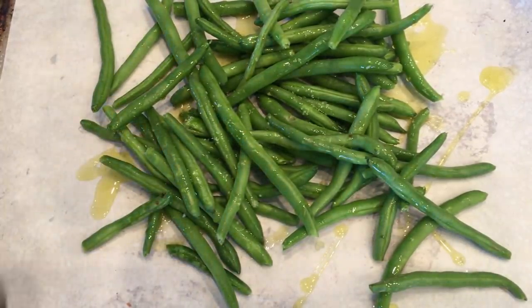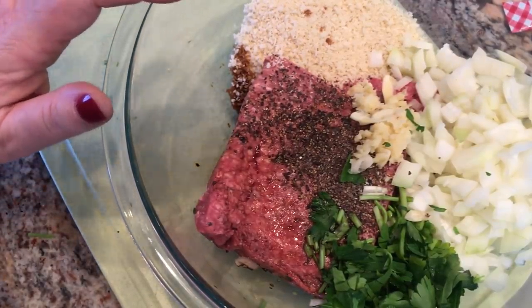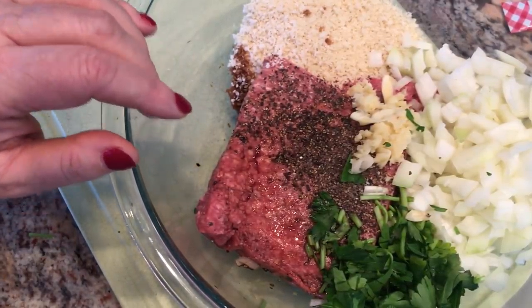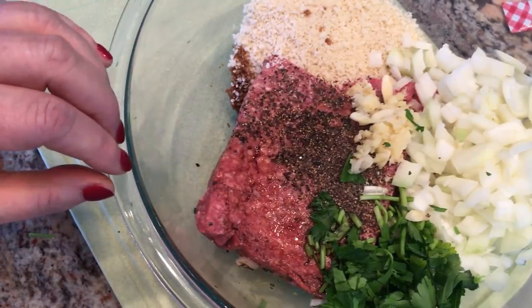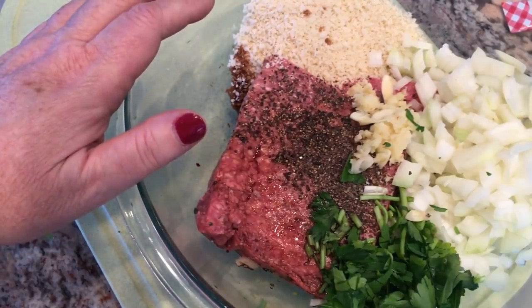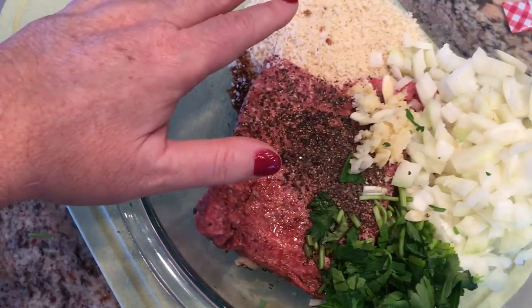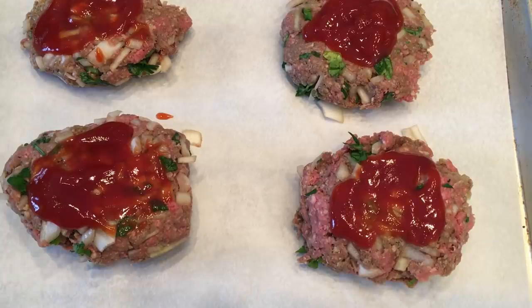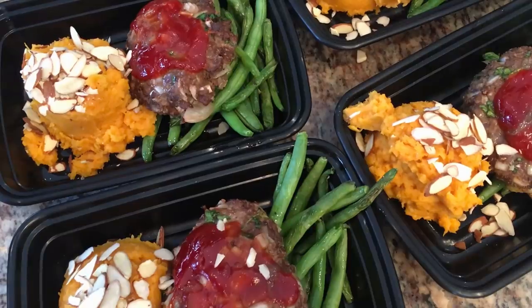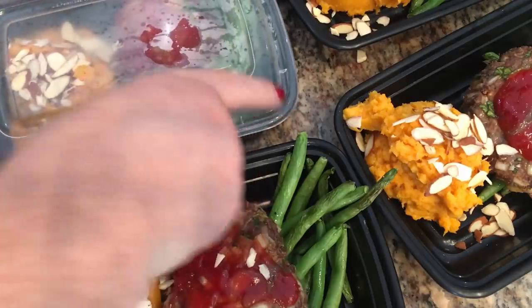In the bowl I have some ground beef, panko breadcrumbs, diced onion, a little bit of balsamic vinegar, minced parsley, and garlic — I'll put the recipe with amounts in the description box. I'm going to mix this all together and form them into four patties. I put a little bit of ketchup on top and placed them in the oven for about half an hour. Here's what the dinner looks like — sweet potatoes, meatloaf, and green beans, all meal prepped.